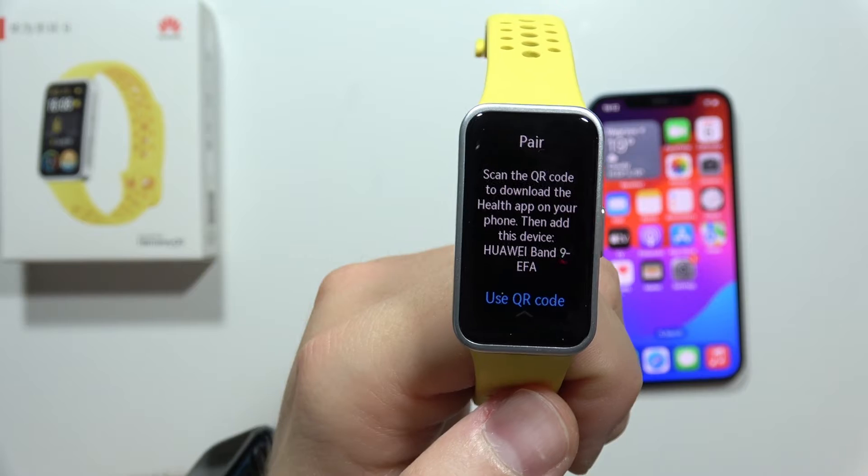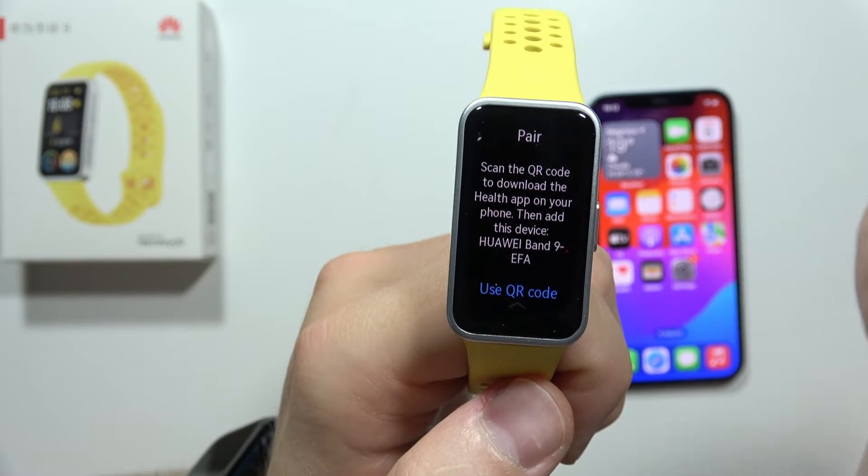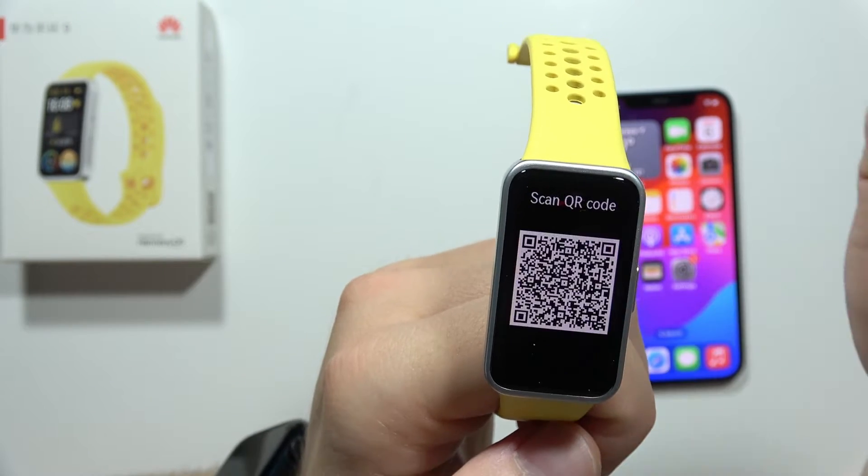Now all you have to do is scan the QR code to download the Huawei Health app on your phone. You can click here to use the QR code and scan it.